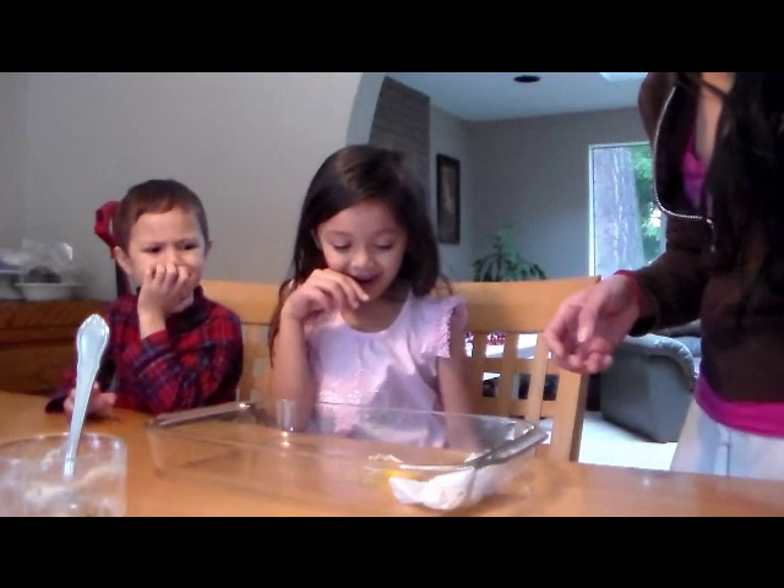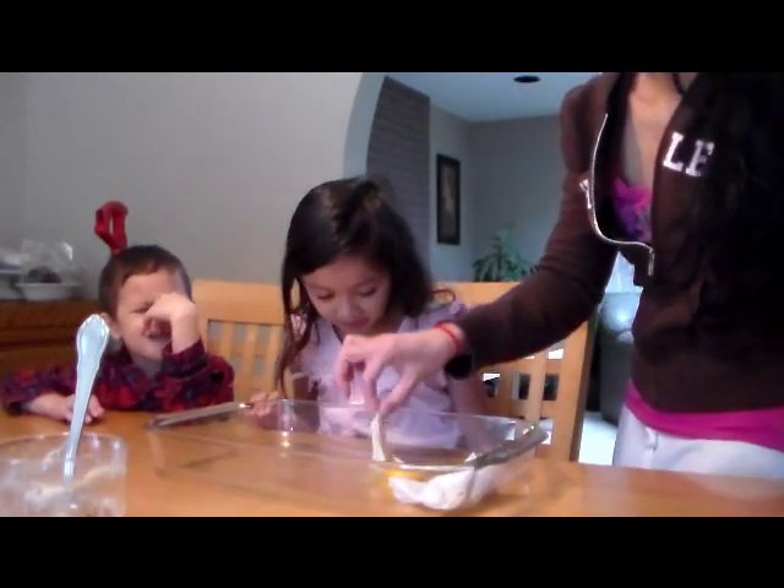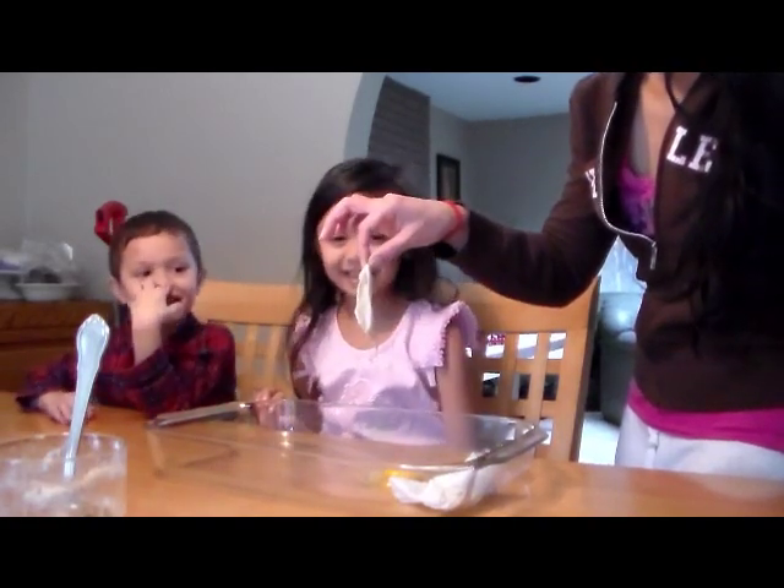The membrane broke. That's okay — maybe we bounced it too high. So this is the membrane. Is that the skin? Yeah, that's the membrane.